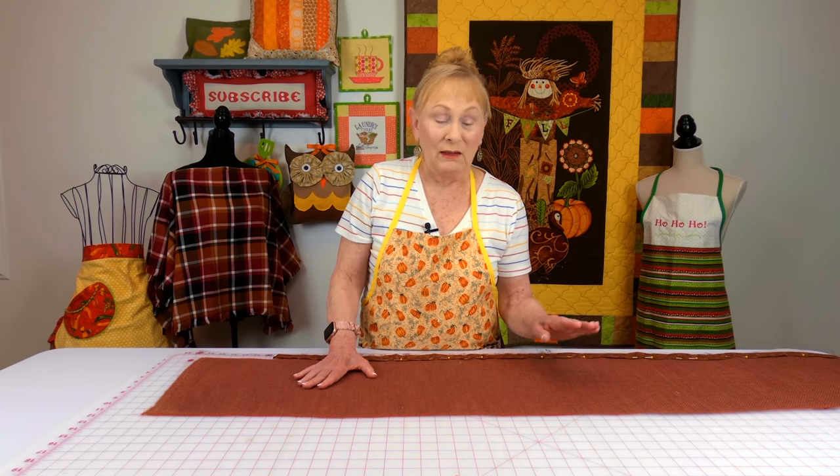The problem I have is that it's impossible to cut a straight edge on burlap. No matter what I did, the edges were wavy, and my table runner kept getting narrower and narrower as I tried to straighten out the edge. So I'm going to show you what I'm doing to cover up that edge.